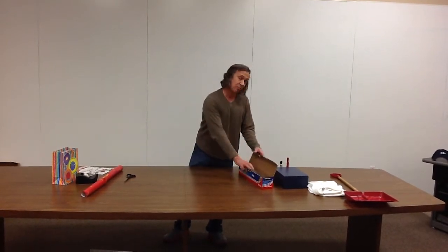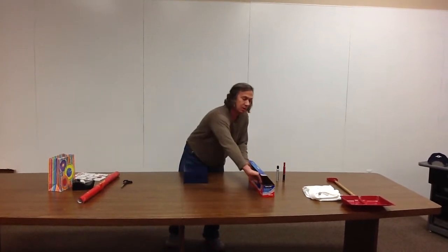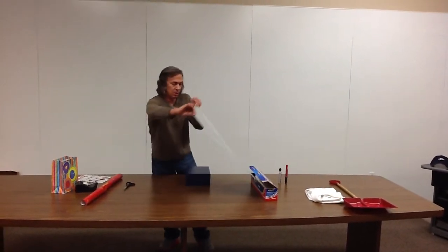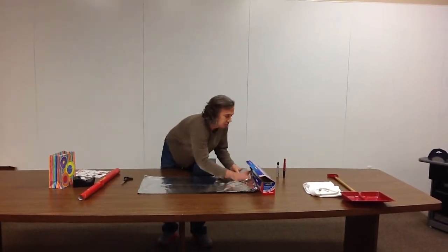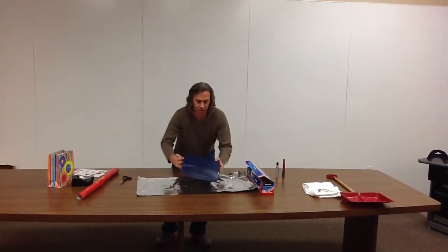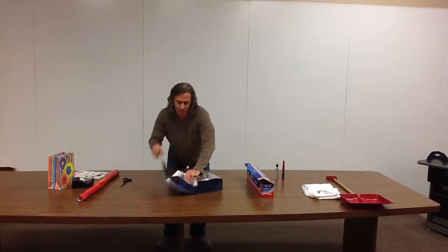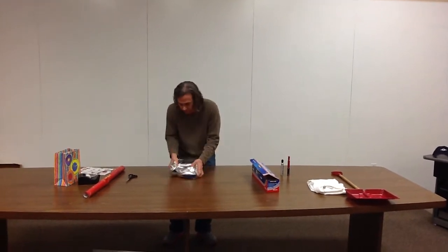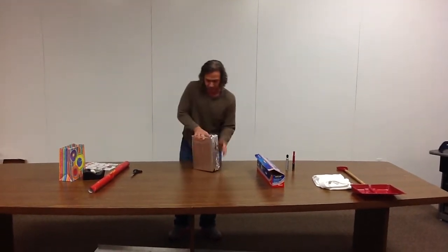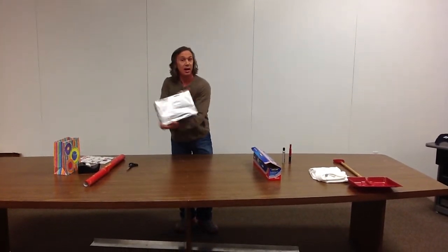What you do, get yourself a big old thing of aluminum foil. Say you've got to wrap a box. Pull the foil out. Tear it off. Put your box in here. Wrap it up. Just squish it around. You don't need to fold it too much. You can squish it all around. It stays in place. And you don't need tape. There it is. Done.